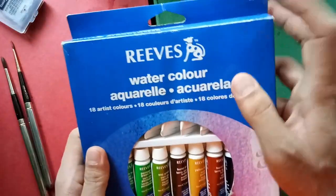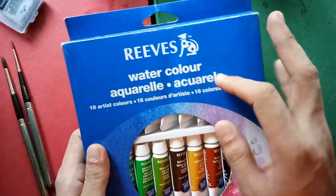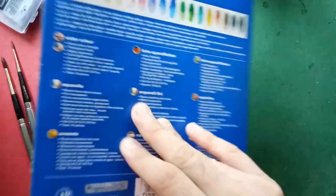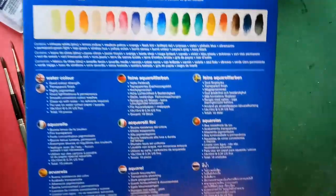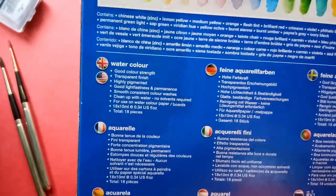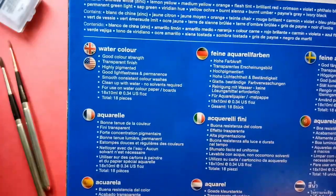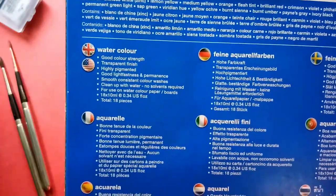Here's the logo and the name of the brand — watercolor, aquarela in different languages, 18 colors, good color strength, transparent finish. At the back there are descriptions in different languages. In English it says: good color strength, transparent finish, highly pigmented, good light fastness and permanence, smooth consistent color washes, clean up with water, no solvents required, for use on watercolor paper boards, 18 colors or 18 tubes by 10 ml.